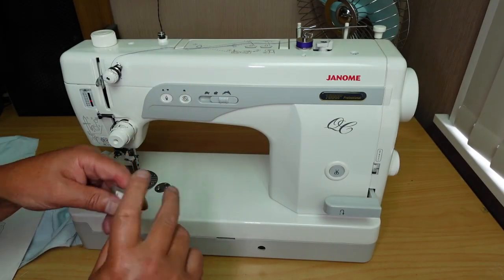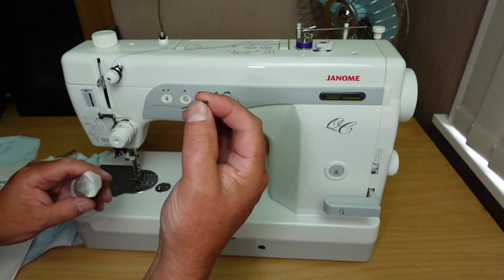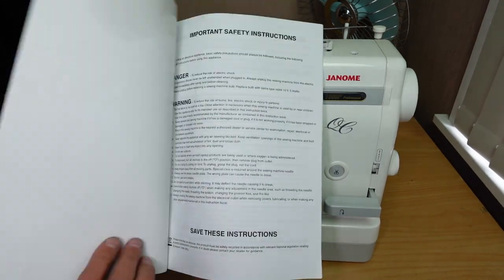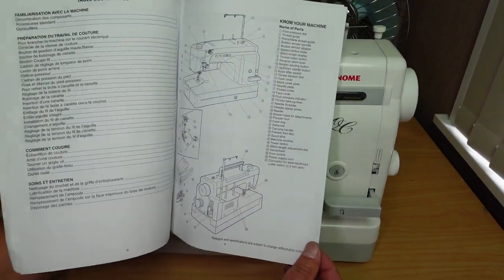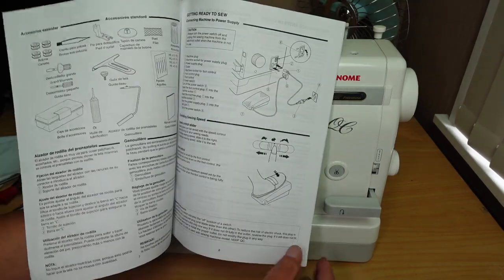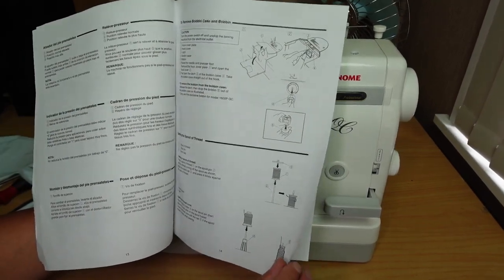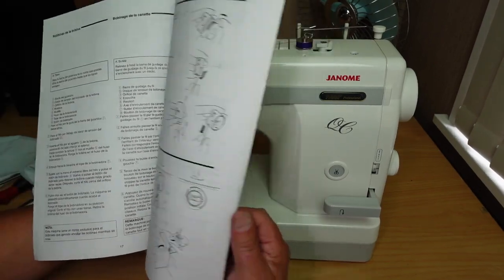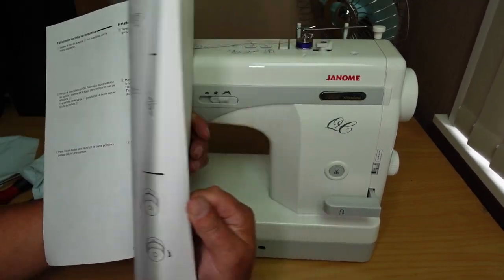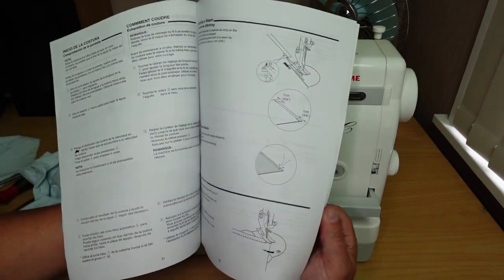The needles are HLX5 — they have a flat shank, not a round shank like an industrial machine needle, but they're not exactly the same as a standard domestic needle either. The instruction book is pretty good — it covers everything you need to get going: knowing your machine, all the bits and pieces, how to connect the machine, what the buttons do. Very nicely laid out with clear diagrams and good English instructions, plus French and Spanish as well.